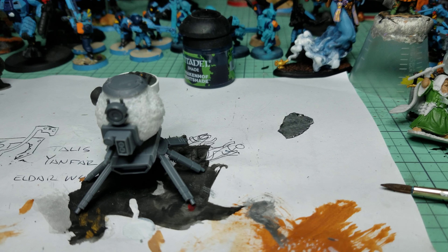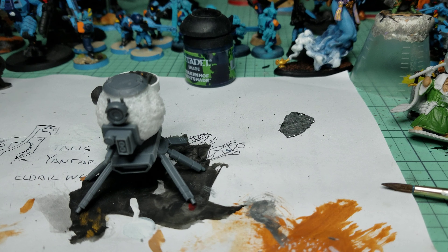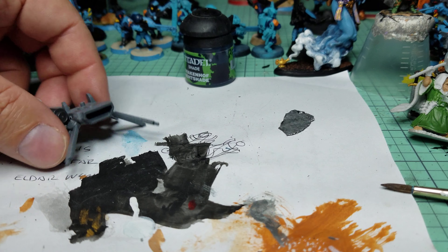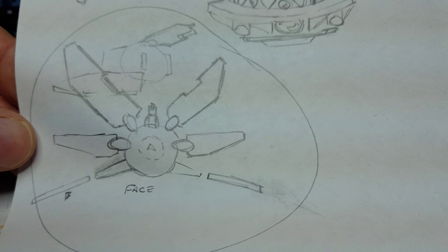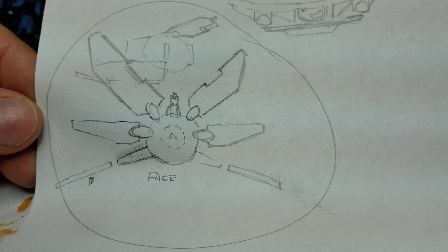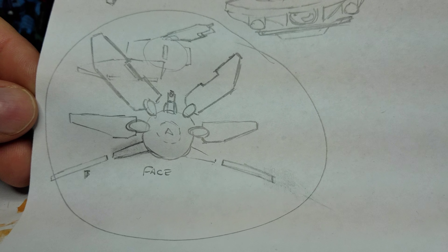I think it's gonna look good — just something I'm working on for fun. When it's done I'm not sure what I'm going to call it. I was thinking 'Lionfish' — something fishy for the Tau, you know how they do that.